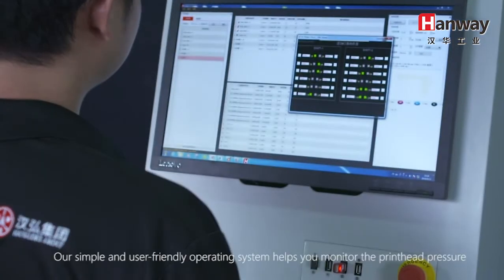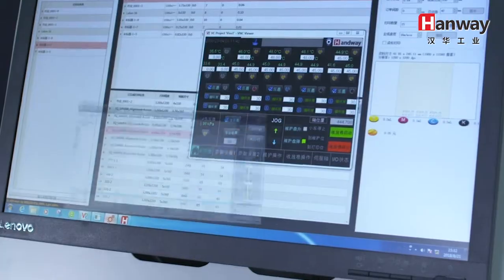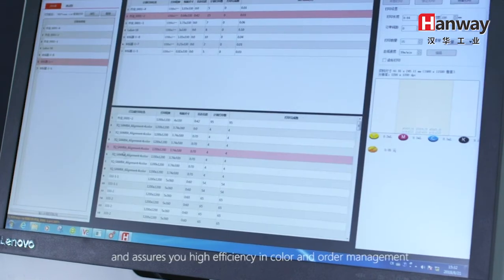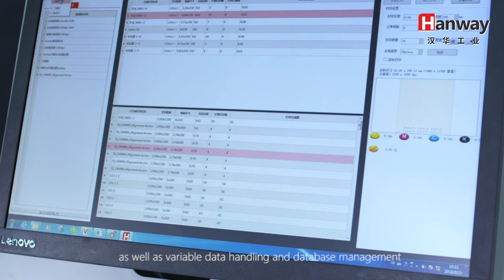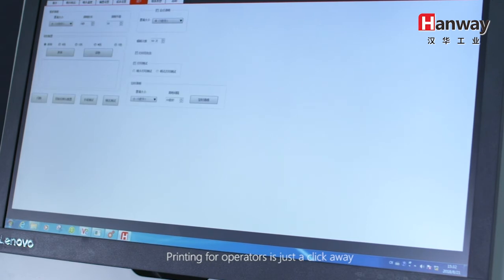Our simple and user-friendly operating system helps you monitor the print head pressure and ink temperature in real-time, calculate ink consumption costs, and typeset your labels automatically. It assures you high efficiency in color and order management, as well as variable data handling and database management. Printing for operators is just a click away.